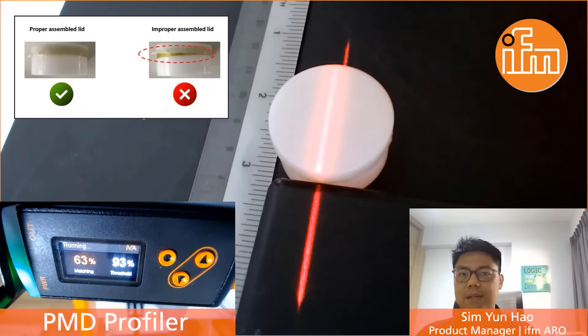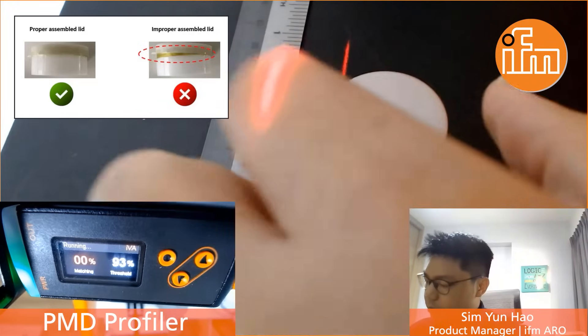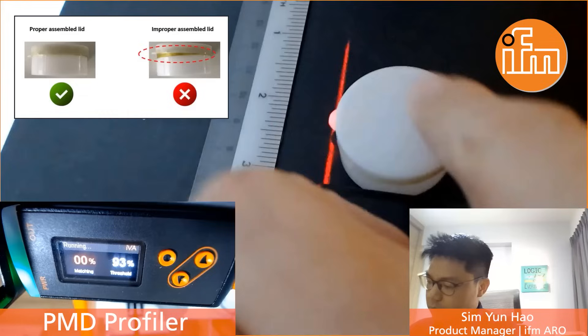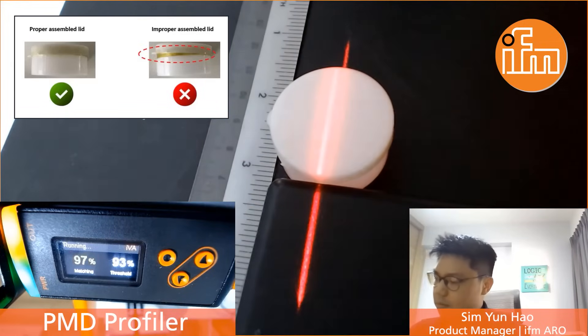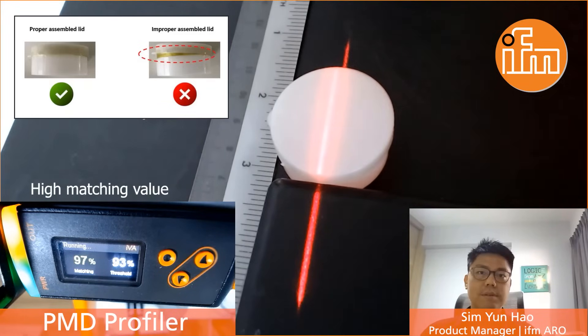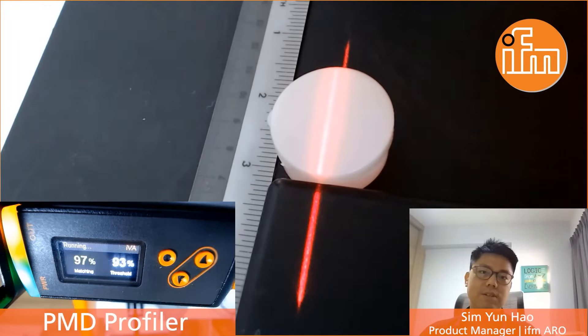So now let's take a look at what happens if we were to have a proper assembly condition. As you can see in the video, the output actually switches on and the matching value actually increases. So with this, it's very easy to actually solve such an application.